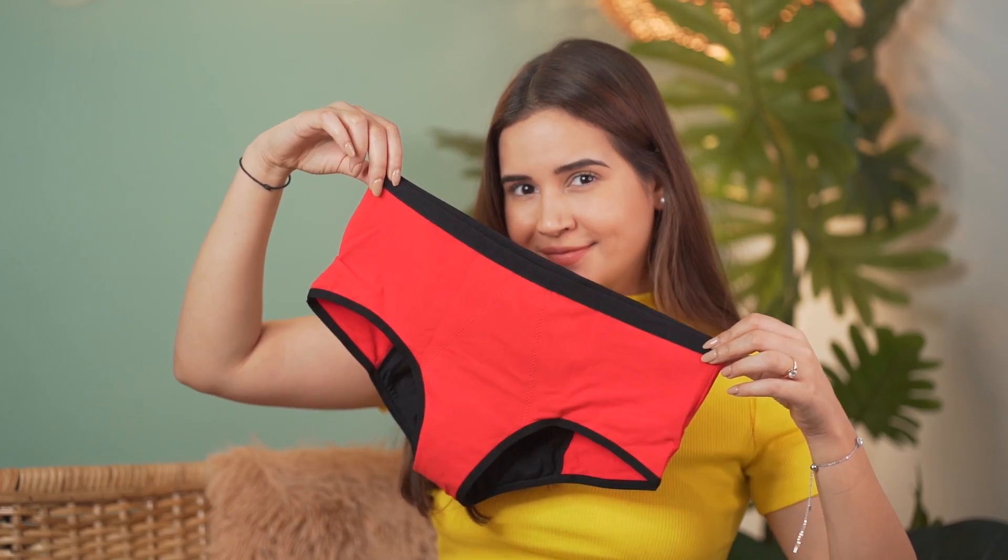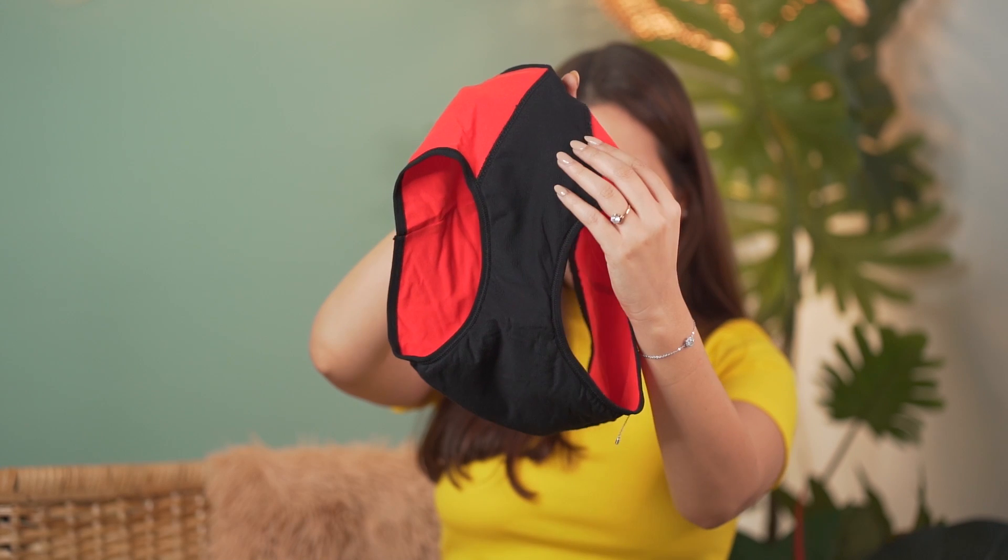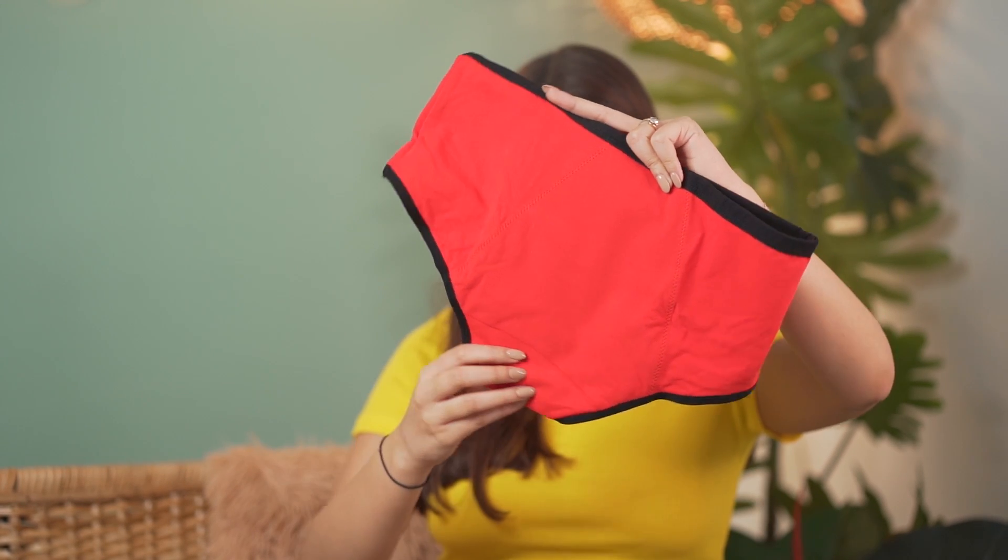Let me explain the whole concept first — how it works. Basically, you're not supposed to wear any pad, menstrual cup, or tampon with the Go Pad Free panties. You just have to wear the panty and that's all. I know it is very hard to believe — you'll be like, really, don't we need to wear something extra? No, you don't. It looks like any normal underwear, but it has additional super-absorbent leak-proof layers stitched inside to provide total protection and comfort. The cotton material is super soft, and there are zero percent chances of any rashes.